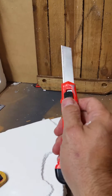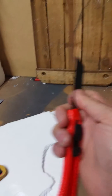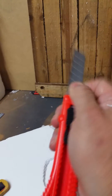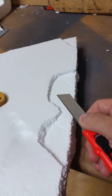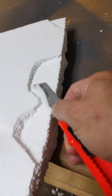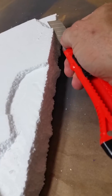Extend the blade all the way out and choke up on that blade, because this blade is very thin and pliable. Choke up on that blade, remember keeping your fingers off the sharp part. It's a practice piece of foam and you've already started — you can see I've only shaved down. You can shave it as much as you want, and it will be a little uneven at first, but you can shave it back down. Go down the side.